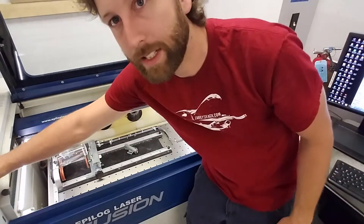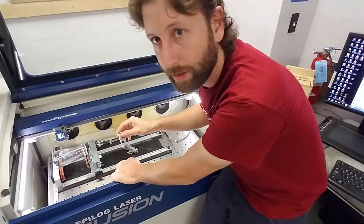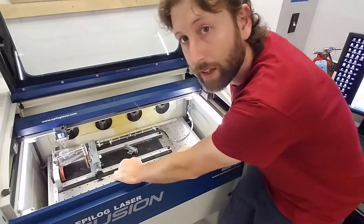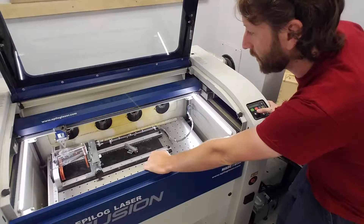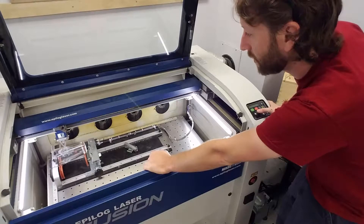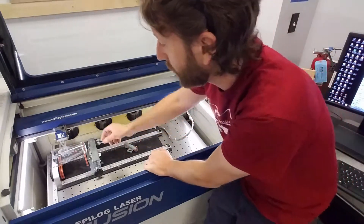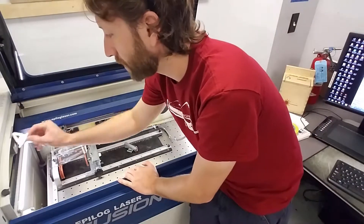Focus it the same way you focus with the regular 3-axis non-rotary setup. Put the focus tool on, bring it down until the glass barely touches the ball, then click in the stick to set the focus. Now the focus is done.